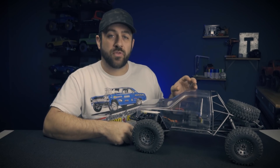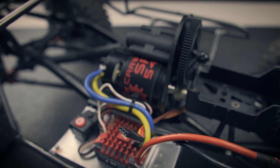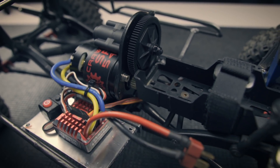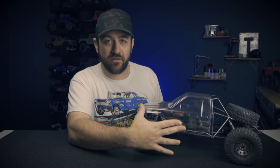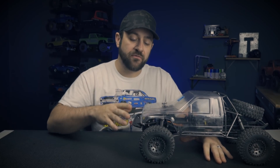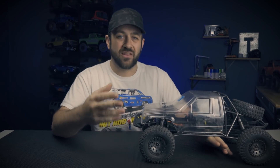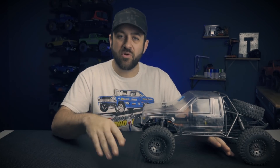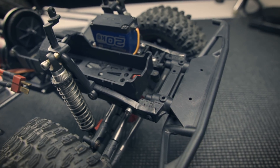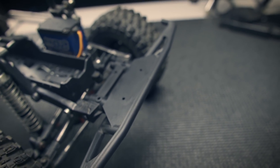I did a couple of things like throwing in an Element Stealth X transmission so I could get overdrive. We put a matching spare tire on it and ended up swapping the body to this ProLine SR5 cab that I got at a smoking deal. When it came, it had tube work that came all the way up to the front and included a big metal bumper — I didn't really like the look of it so I removed it and replaced the front cross member with an Axial SCX10.2 front bumper cross member.